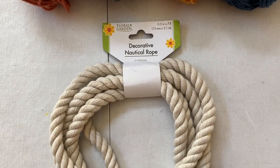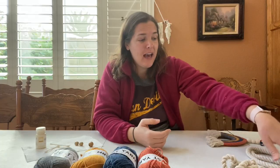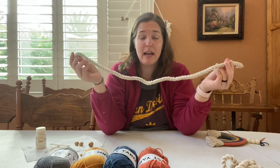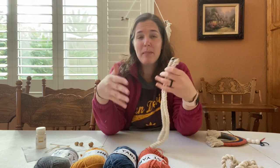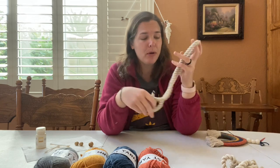To make this you need one thing of nautical rope from the Dollar Tree. I actually had some left over from a little craft I already made and this will probably serve to make like half of the rainbow. So if you want to make more than one, if you have two packs of nautical rope, you might be able to squeeze out three rainbows.